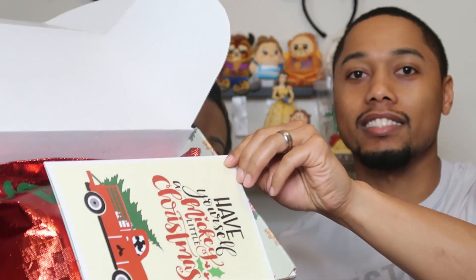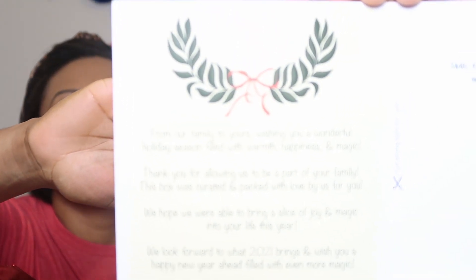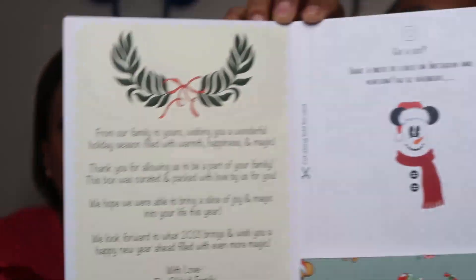Alright, so open it for me — I'll open it and show you guys. So we've got another red bag — you guys know how I feel about the reusable red bags. They come with a little card, a Christmas card. This is the packing slip, I'll put this to the side. The card is made to detach and be a little Christmas card — it says 'Have Yourself a Mickey Little Christmas.' Super cute!